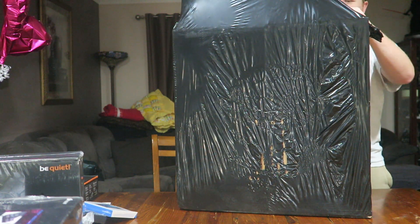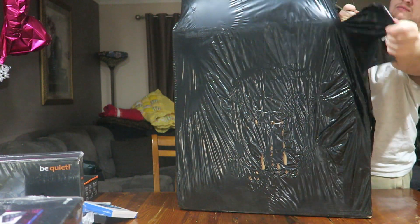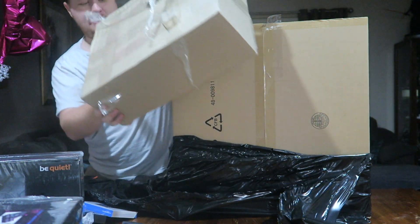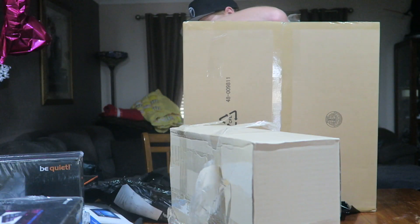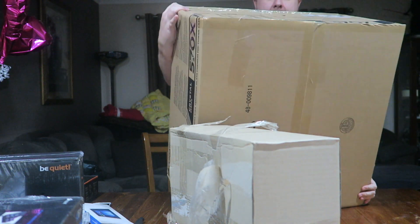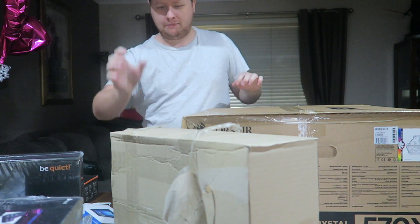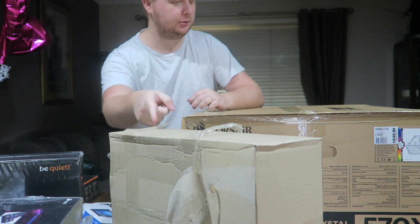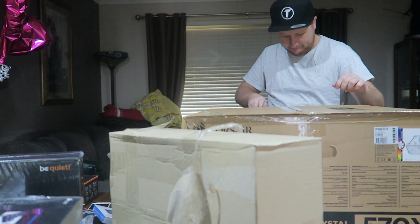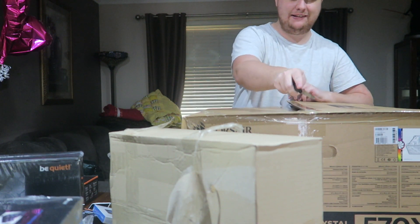I don't know what this bigger box is on top of it — we'll find out. Whatever this is, it's really securely stuck on here. Let's lay this sucker down flat without dropping it — it's very heavy. I'm actually surprisingly most excited for this out of everything, which I'm pretty sure you guys will not be happy about me saying — that I'm most excited about the case.